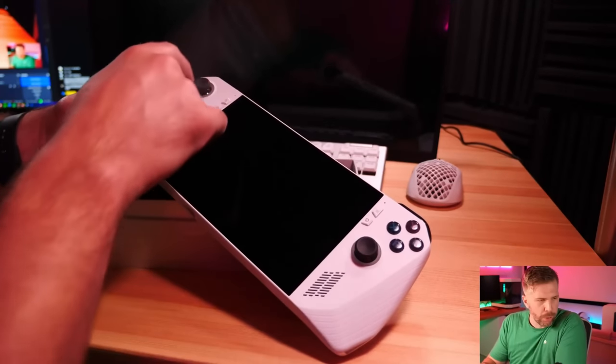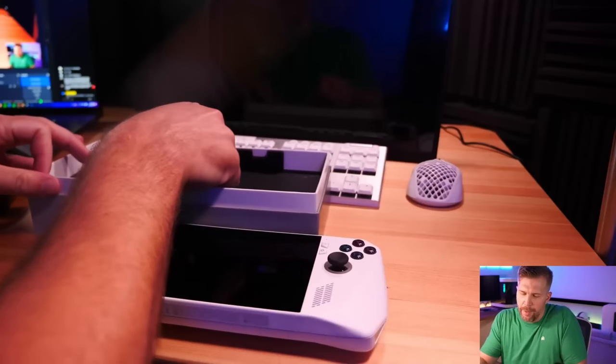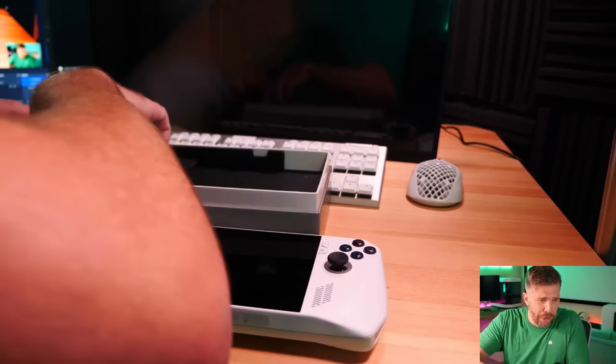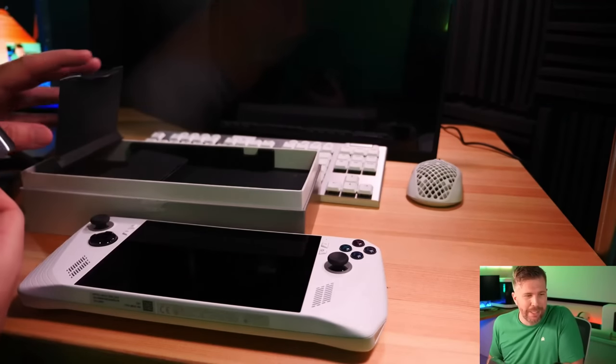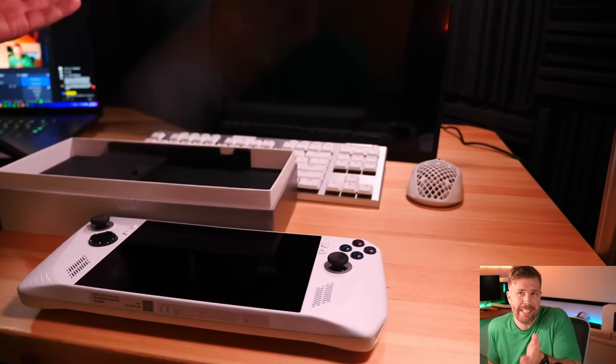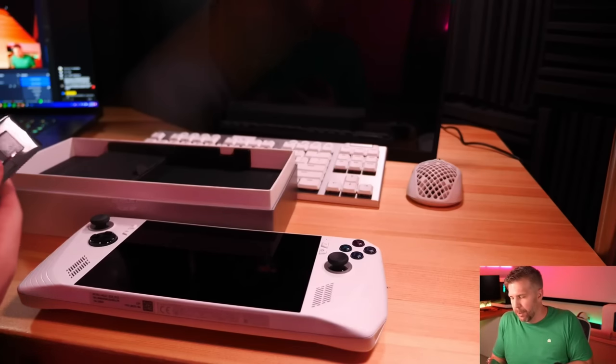There are actual RGB circles around each of the joysticks when you turn this thing on. I actually turned the lighting off because when I was playing games, the RGB lighting kind of gets in your face a bit and can be a little disruptive to your gameplay.